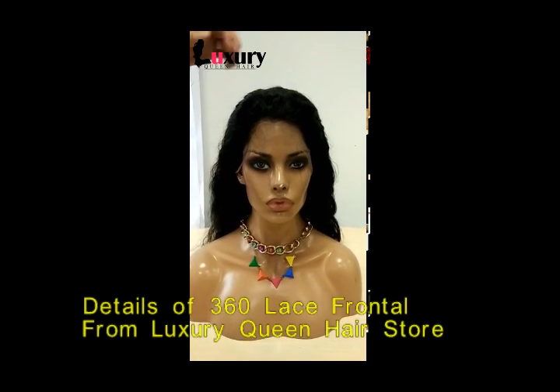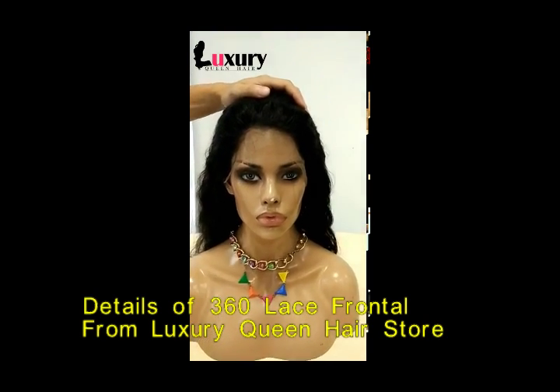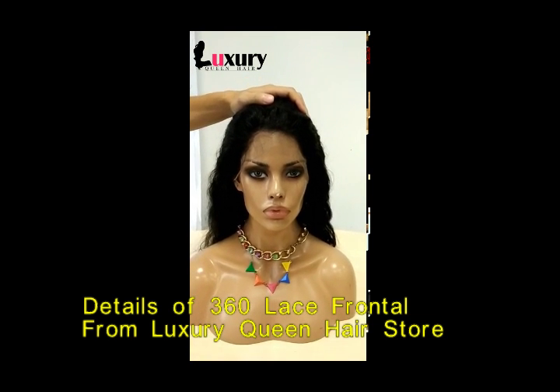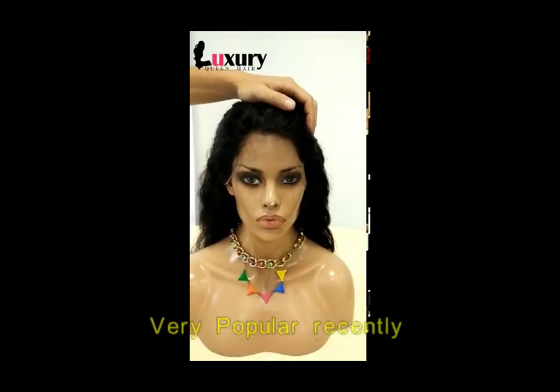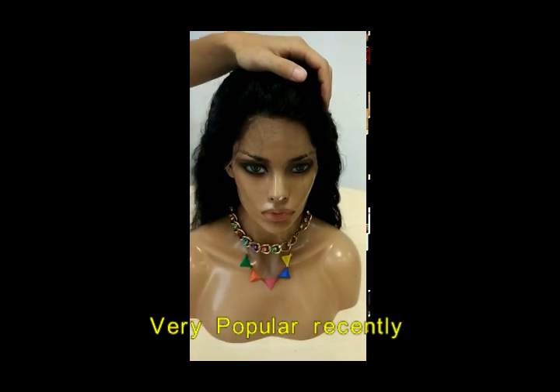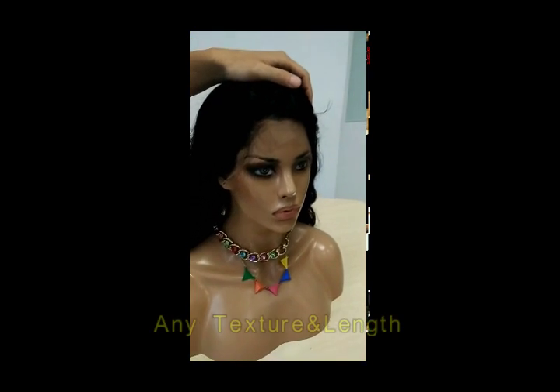Hello everyone! This video is the details of our wristband for this frontal. It is very popular recently, and our factory can make any texture you want.